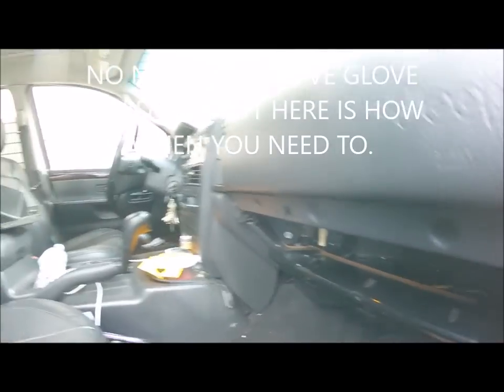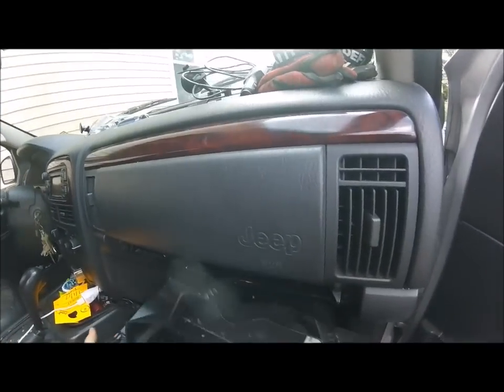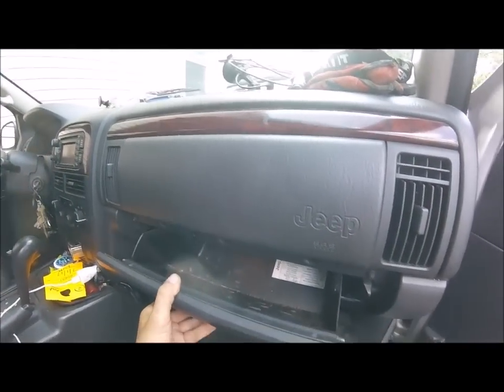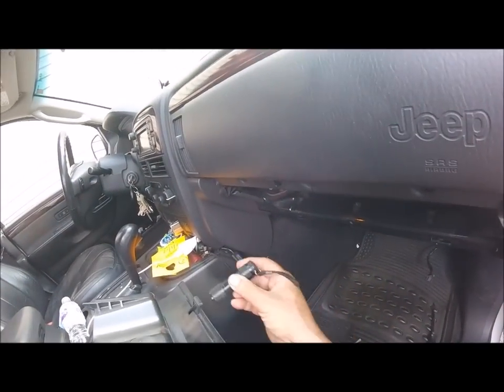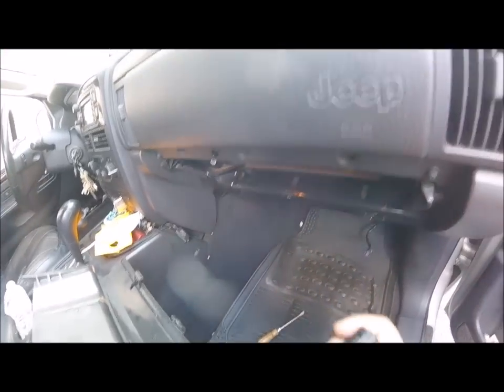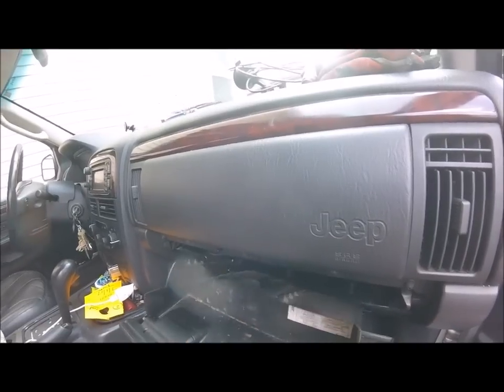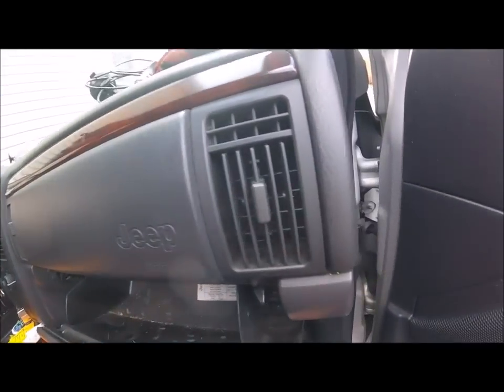I took my glove box out, which you probably don't really have to do because you can get to everything from underneath. It's a little tricky but it comes out and goes back in very easily. It's got these little tabs - one facing over, one facing under, one facing over. When you put it back, start with the bottom one and it just goes right in. You really don't have to take it out if you're small and agile.